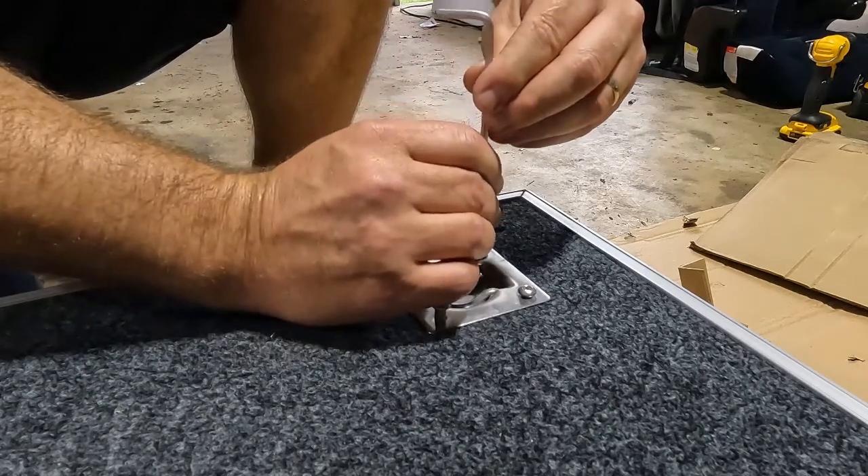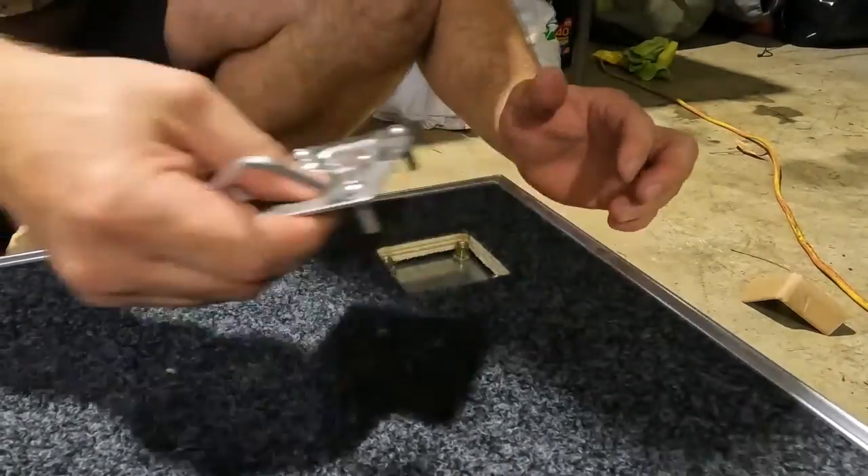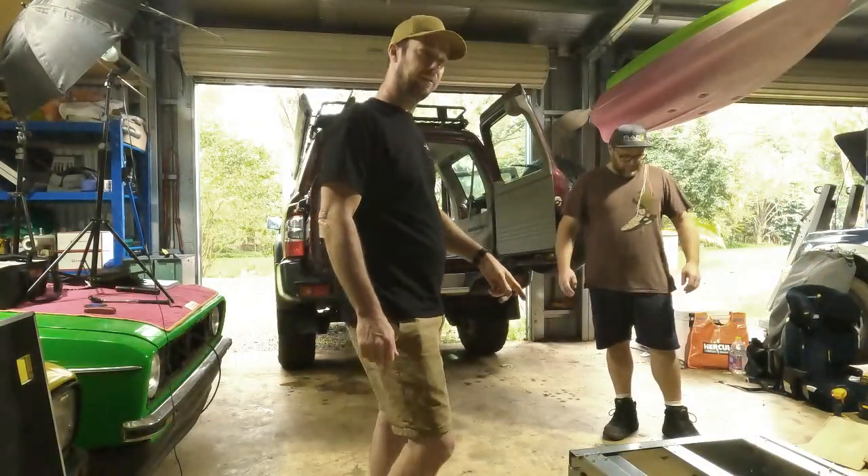This is going to take forever. Three hours later — oh yeah, the tops are off.